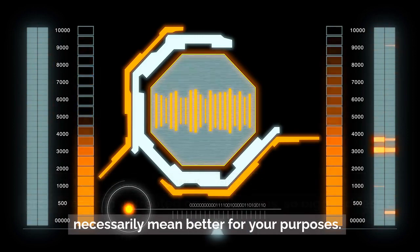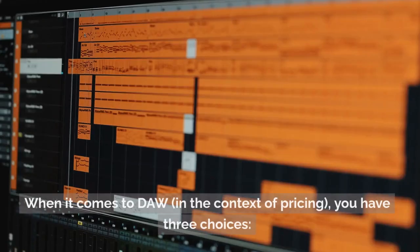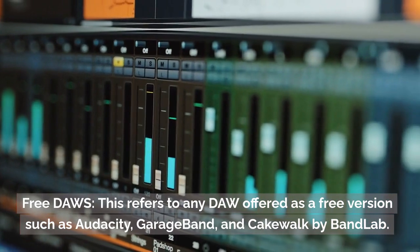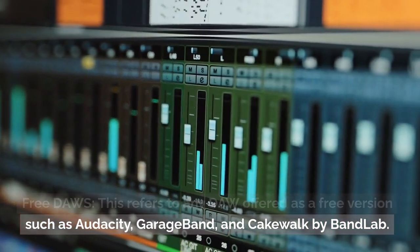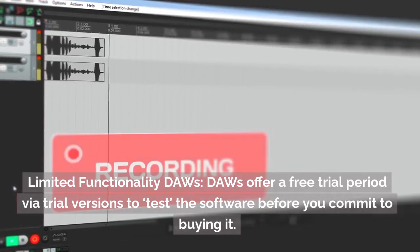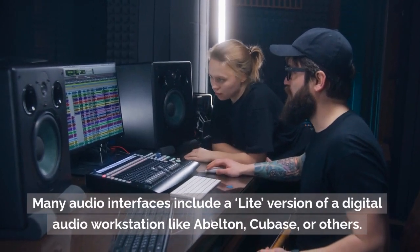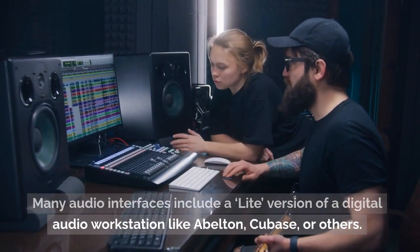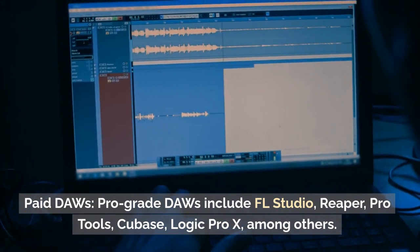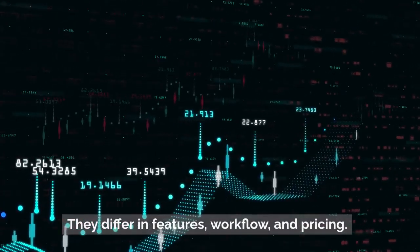So bigger doesn't necessarily mean better for your purposes. Step 5: Digital Audio Workstation (DAW). When it comes to DAWs, in the context of pricing, you have three choices. Free DAWs — this refers to any DAW offered as a free version, such as Audacity, GarageBand, and Cakewalk by BandLab. Limited functionality DAWs — these offer a free trial period to test the software before you commit to buying it. Many audio interfaces include a light version of a DAW like Ableton, Cubase, or others. Paid DAWs — pro-grade DAWs include FL Studio, Reaper, Pro Tools, Cubase, and Logic Pro X, among others. They differ in features, workflow, and pricing.